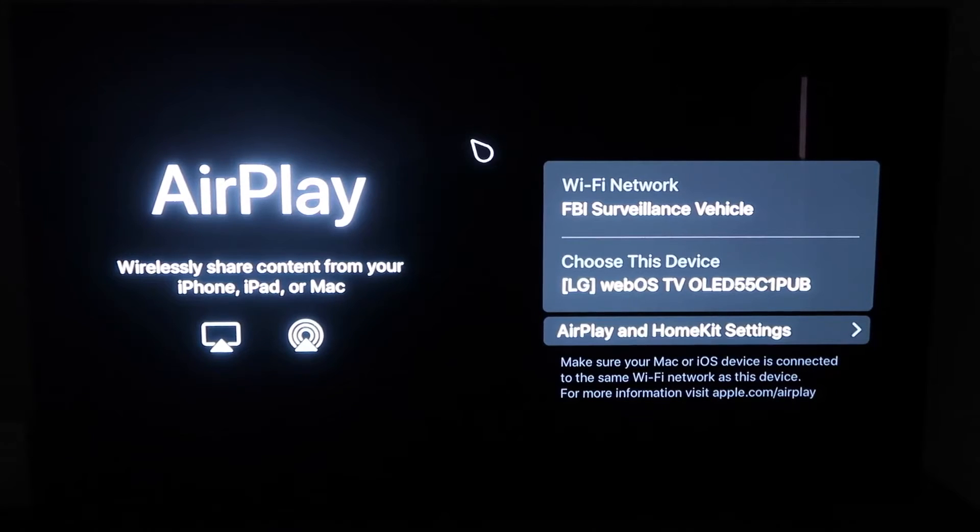So you'll get to this screen right here, and one thing you want to make sure of is that your Wi-Fi — here's my Wi-Fi, FBI surveillance vehicle — but you want to make sure that your Wi-Fi on your TV and your iPhone are on the same Wi-Fi. So once you're on this screen here,